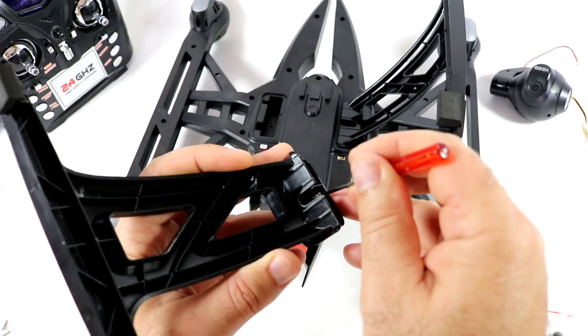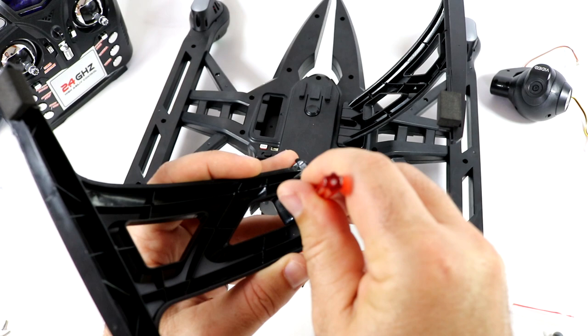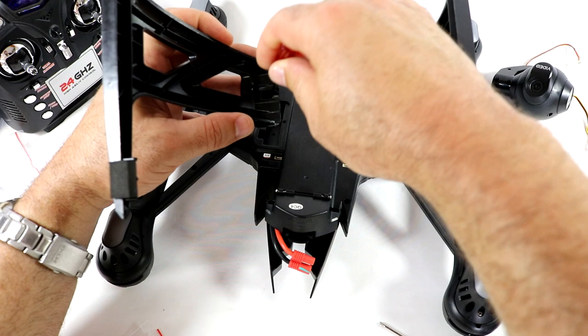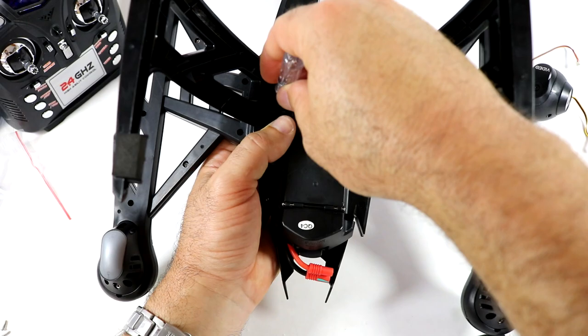The bigger screwdriver will probably work best. It may be a little difficult to get these screws going, so what I'd recommend is holding the screw in with the screwdriver first, then as you push the landing gear down, go ahead and screw it in — just to make it easier to put together.